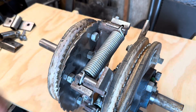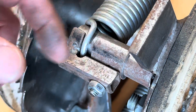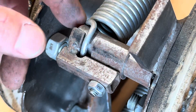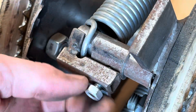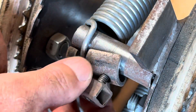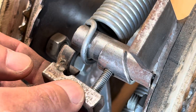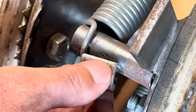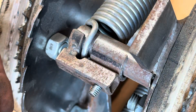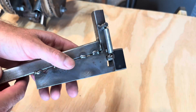You can only get a quarter rotation using extension springs — no big deal. You also need some way to lock these springs on this post because they rattle around and they pull off. Here's the roller bearing mechanism.